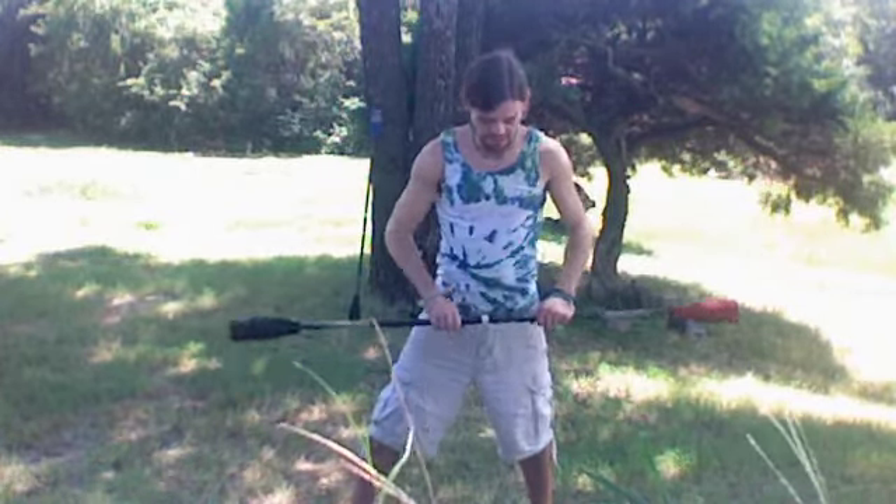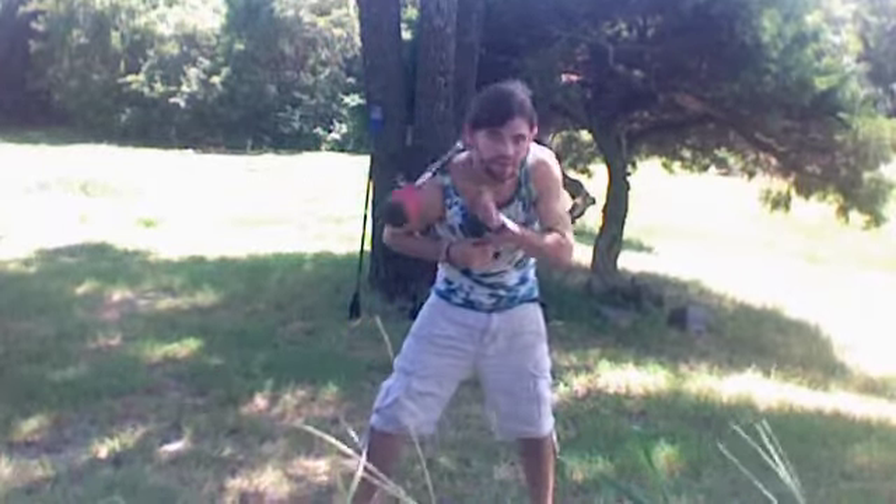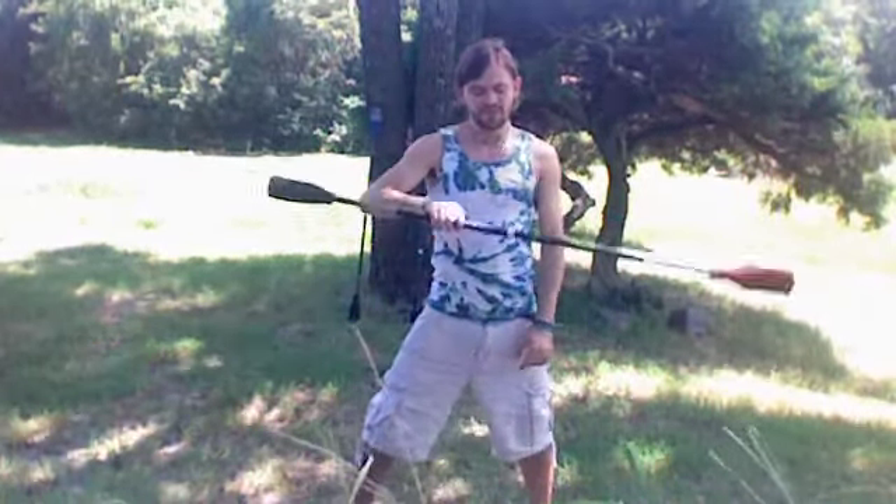You can also do it really vertical, or you can do it really horizontal if you want. Kind of have to lean forward to do it that way.